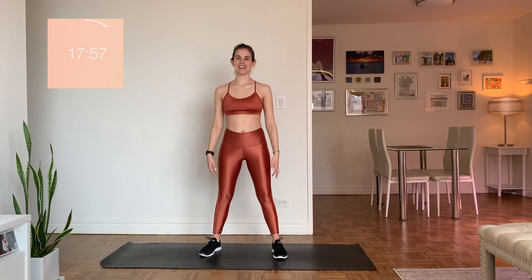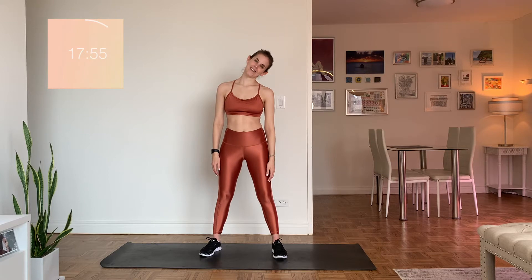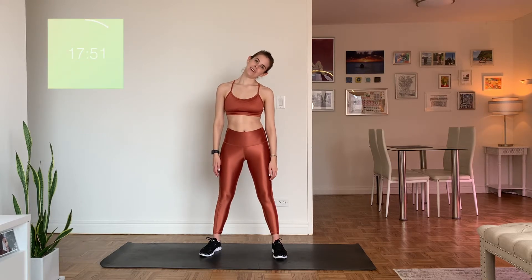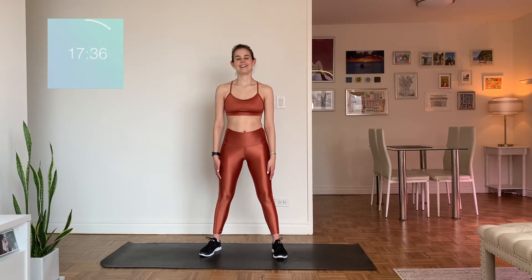Come to still. Reach that ear towards that shoulder, back to center. An important note here is that we're not holding any of our stretches — no static hold. We do that at the end. Right now it's all dynamic, and dynamic literally just means moving. Other side, over to the left — feeling a nice stretch along the right side of your neck.